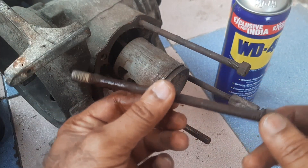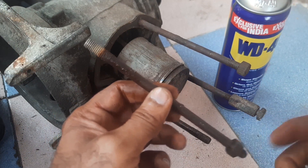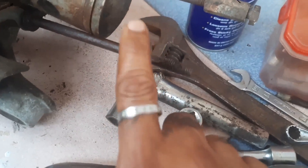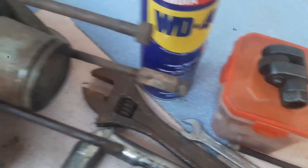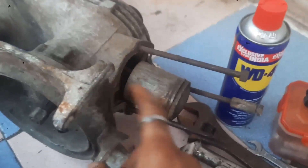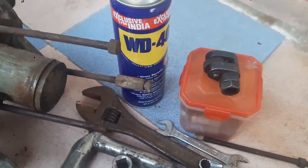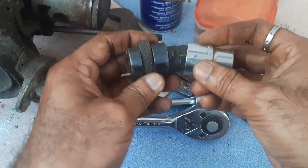That's all — the stud is out. It's very simple. Removing studs with a stud puller is very easy. Let us have a look — this is the Lambert engine, a very old engine. I am removing the studs. Let us have a look at how to remove the studs with the stud puller.